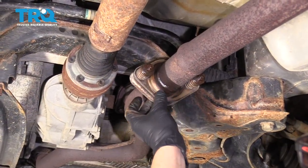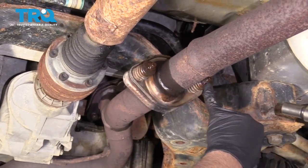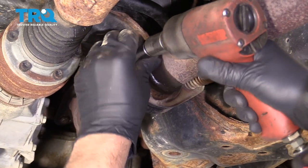Now we're gonna separate the exhaust right here. Take a 13-millimeter socket and take these two nuts off. Be careful — there are springs, so they're gonna snap back a little bit.